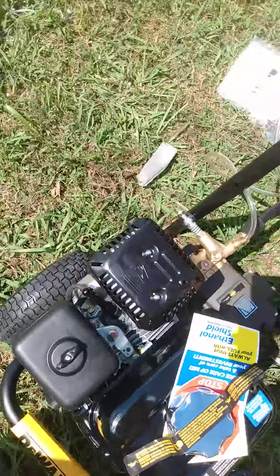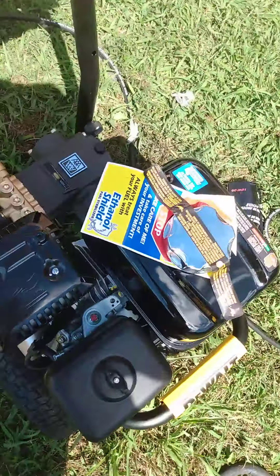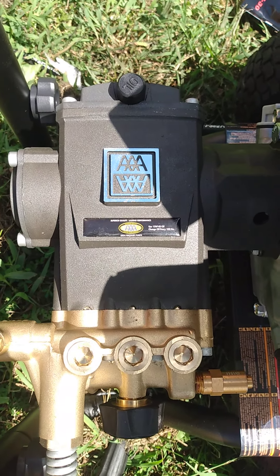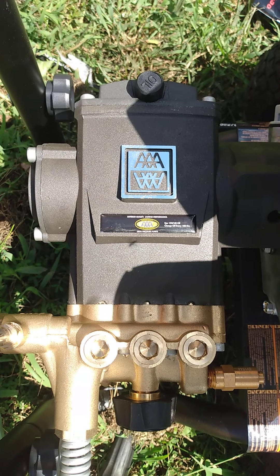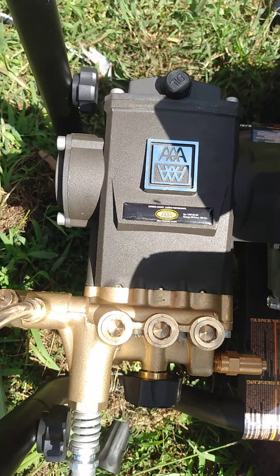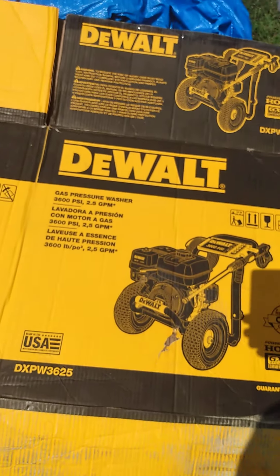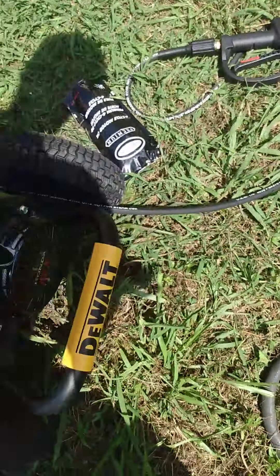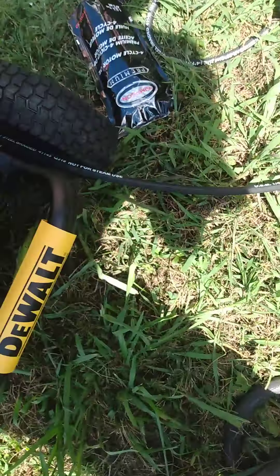We went ahead and put gas in it and checked the oil in the pump — they already pre-filled that. It's a triplex pump. I would always suggest going with triplex over the axial cam; you will be happy that you did. Basically it's a 3600 PSI 2.5 gallon per minute with the Honda GX200 engine on it.